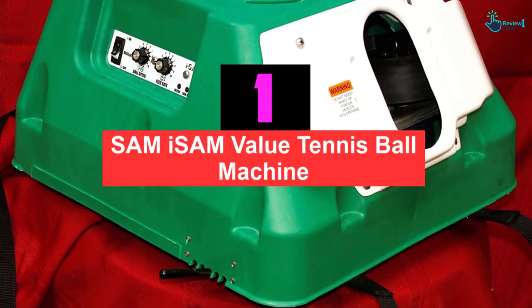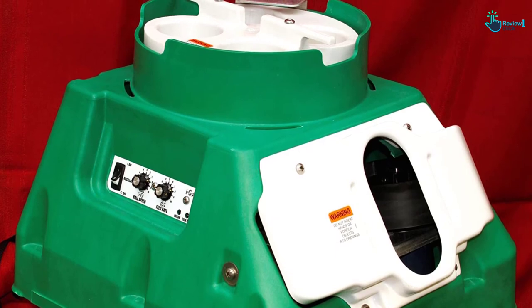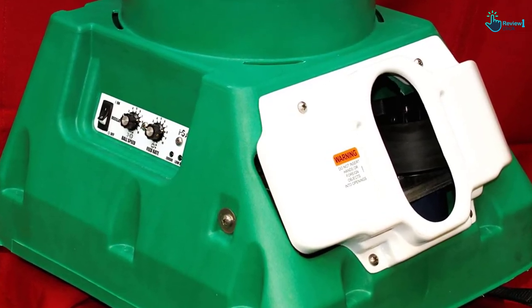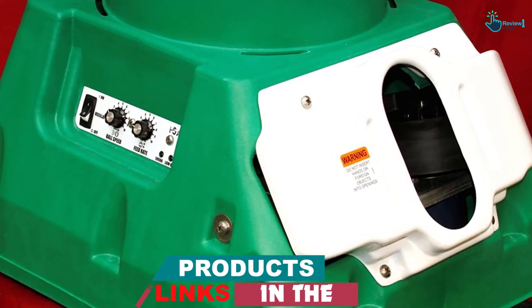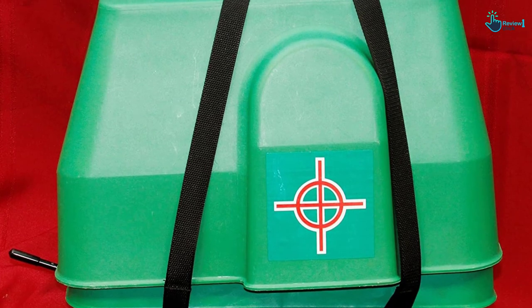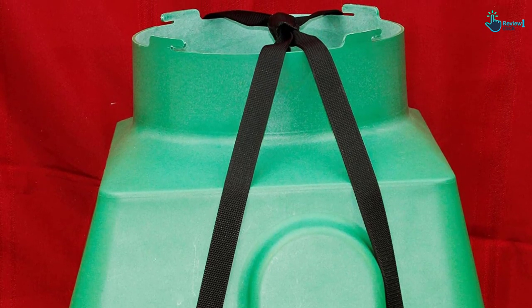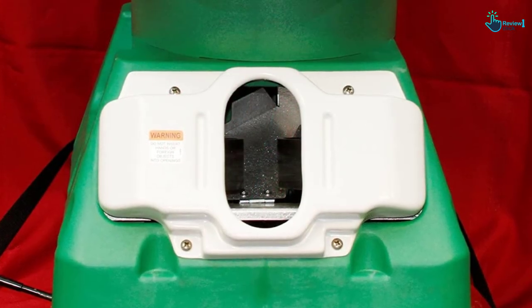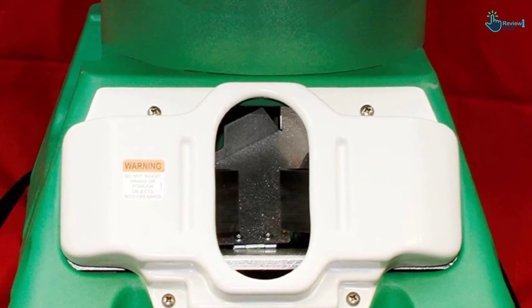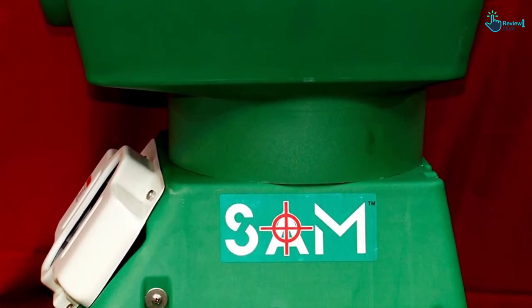And finally at number 1, we have the Sambi Sambi Value Tennis Ball Machine. It is the best and most reliable recommendation, offering random oscillation to fine-tune your tennis skills. It is recommended for both beginner and expert level players, carrying out shot selection from ground strokes all the way to high lobs. You will also get 3 power configurations. This brand has been in business for over 15 years, so it is one you can trust. The machine is tested on quality and service and comes with adjustable two-line oscillation, elevation control, speed control, and feed control integrated with a two-wheel delivery system.